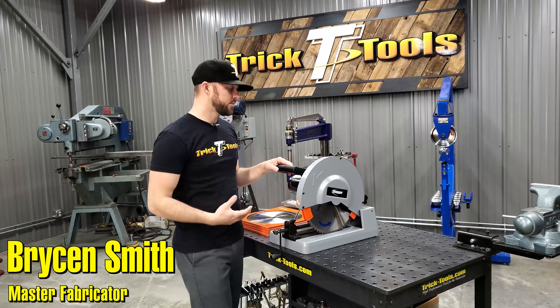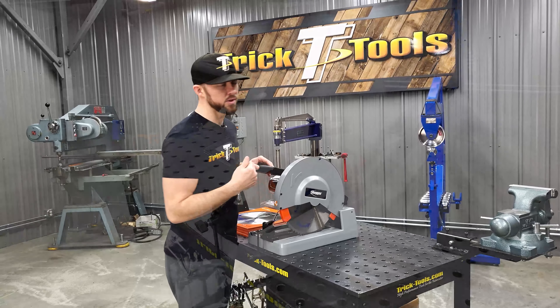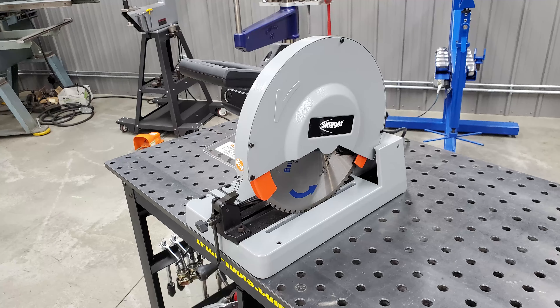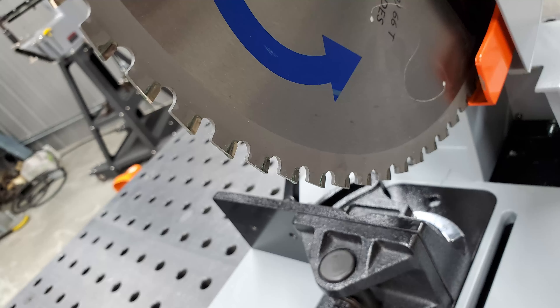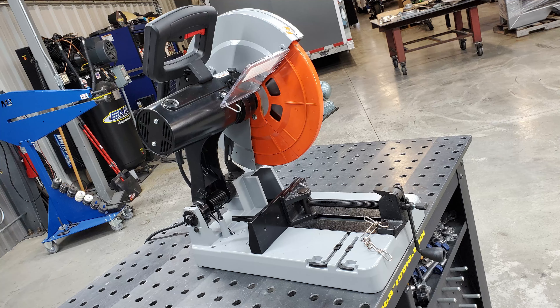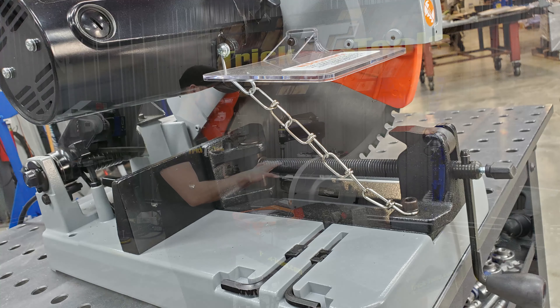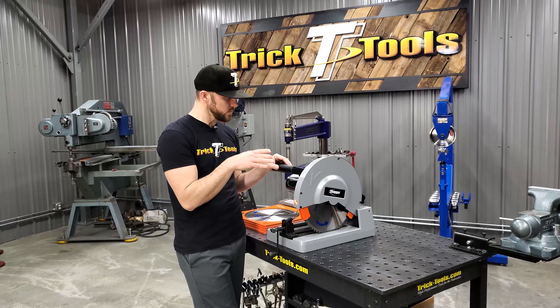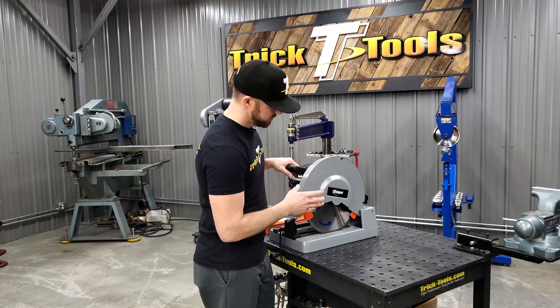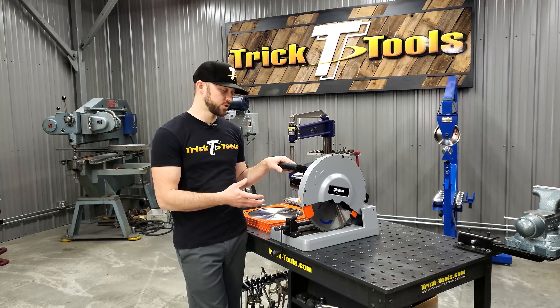To point out the obvious, this is a chop saw that is different than what you would normally think of as a chop saw, because it uses a tungsten carbide tipped blade as opposed to an abrasive style blade. With that, this saw turns at a different RPM than what an abrasive saw usually turns at — about 1300 RPM — and that's going to give you the proper blade life and speed to cut through the material you're trying to cut.